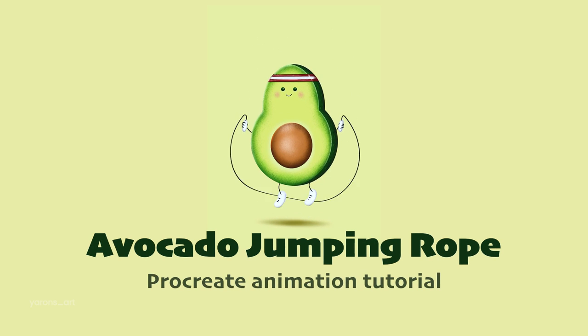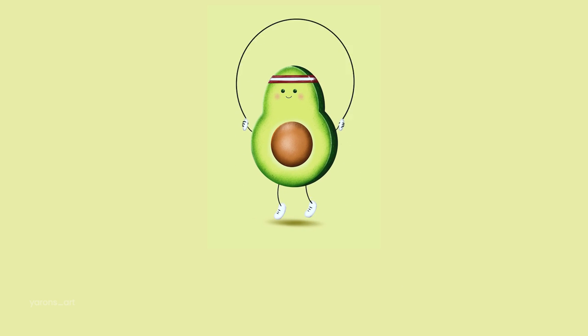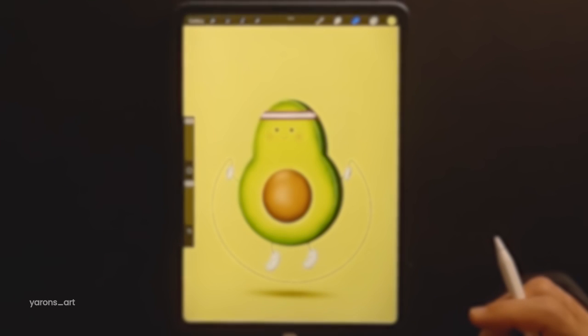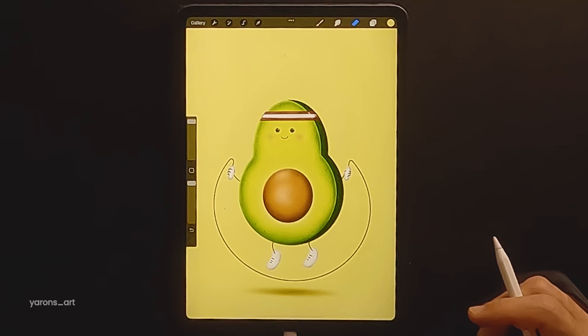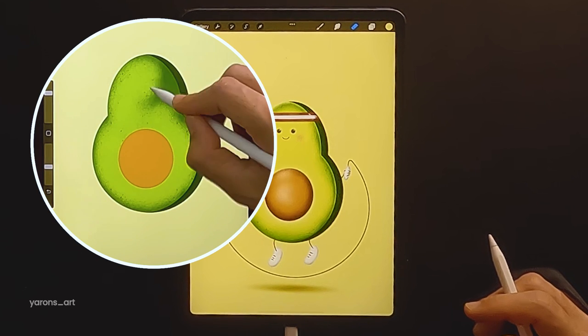Hi everyone, my name is Yaron and in today's video I'm going to show you how to create this fun jumping rope animation in Procreate. If you want to see how I drew this sporty avocado, make sure to view the drawing video in the description below.